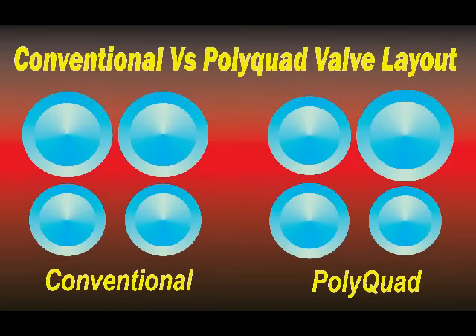What is PolyQuad? Poly means number, quad is four. A PolyQuad head has four different sized valves. Here's an example showing the difference between a PolyQuad and a conventional style cylinder head. If you look at the PolyQuad ones, you will see that the big intake is opposite the small exhaust, and the small intake is opposite the big exhaust. This is critical because we need to have a flow difference between the intakes. This isn't a gimmick — let me tell you the reason why it's got four different sized valves.